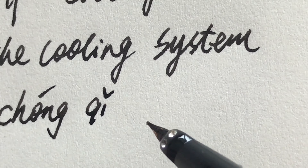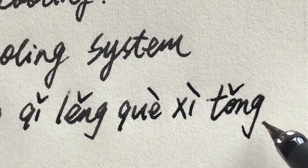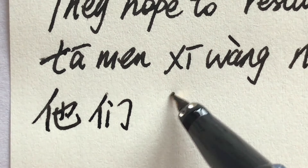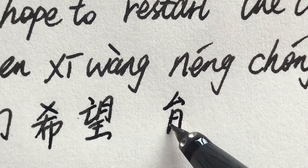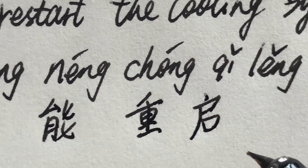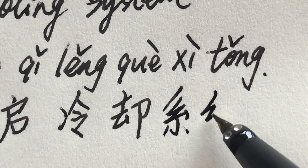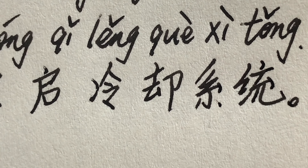它们希望能重启冷却系统。 They hope to restart the cooling system. 它们希望能重启冷却系统。